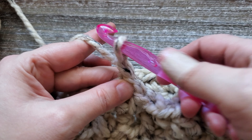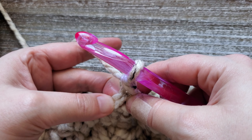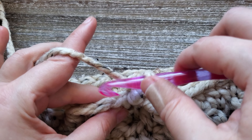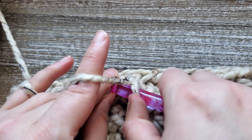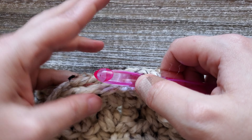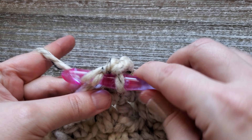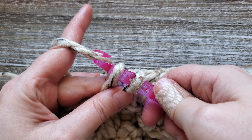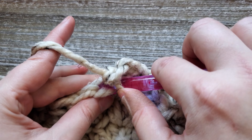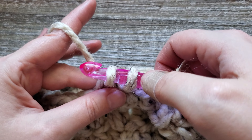For round nine, it's your last row. Chain one, and starting in this first stitch we're going to be doing a single crochet back loop only — just going through the V under that back loop, yarn over and pull up the loop, yarn over and pull through both. Do this all the way around. When you get to the end of this round, just join the last and first stitch together with a slip stitch, and fasten off and weave in your ends.